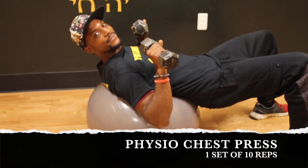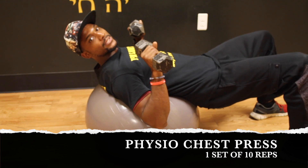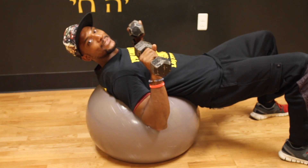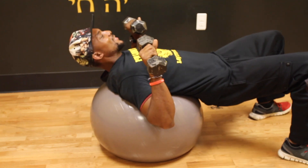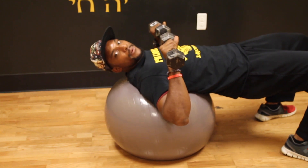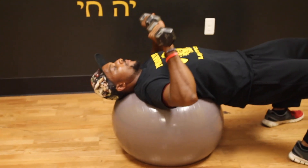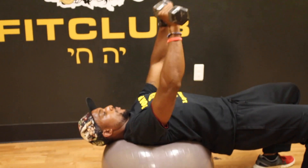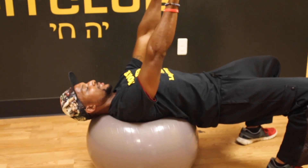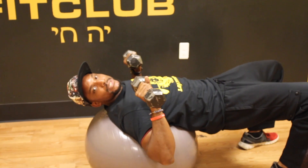Your first exercise will be the physio chest press. You will be doing this and every other exercise from here on out only one time, so make sure you get your reps in good and don't cheat yourself. Starting out, you'll be lying down on the ball. Make sure you have your hips up, feet pointed forward. Press all the way up, come back down, squeeze your chest at the top. You'll be doing 10 reps.